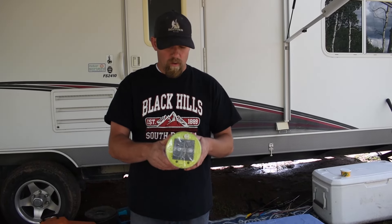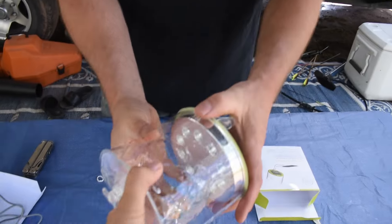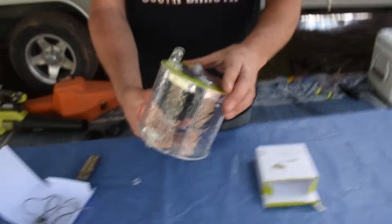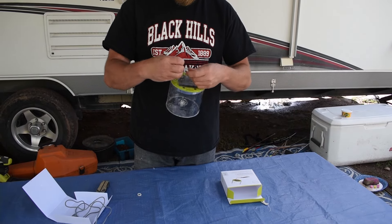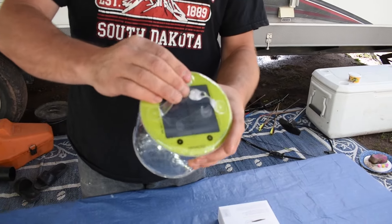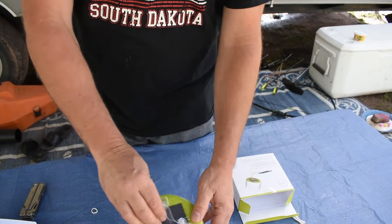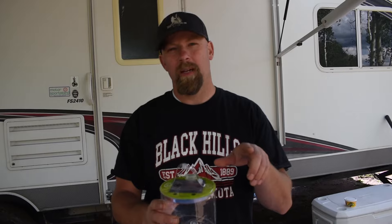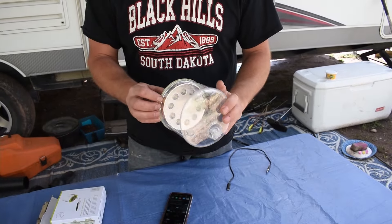We'll put it in the sun and get it charged up and see how it works tonight, and I'm going to hook it up to a cell phone and see if it does indeed charge like it says. Let's go ahead and open this up. Alright, there you go — gives you an idea of what that looks like. It pulls open pretty tight and we've got a little charge cord too. I think you just blow it up.